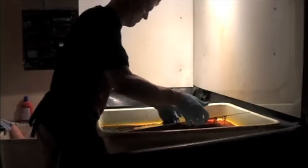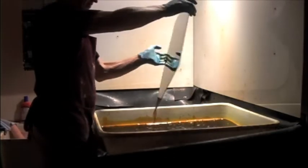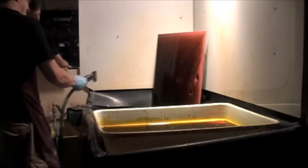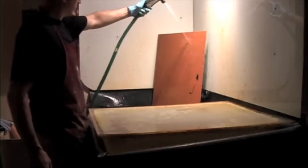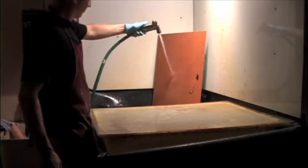I work on each one of these plates for a long time. It's a long series of aquatinting plates, painting on stop-outs, dropping the plate in the acid, cleaning off the plate, proofing it — how does it look — then using that information to go back in and aquatint the plate again, paint on a stop-out, bite the plate, clean it off, proof it, how does it look, and on and on until I get the image right. It's a very time-consuming process. I'm living with each one of these images for long stretches of time, years in some cases.